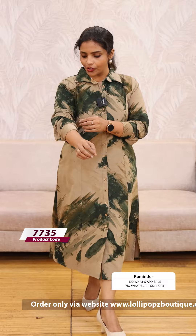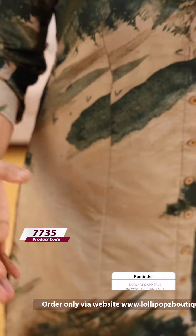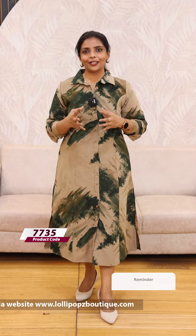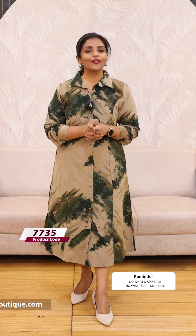Very stylish. Corduroy fabric. It is a kind of military print. It is very beautiful and stylish. The price is 1199. It is ready to dispatch in 7 working days.